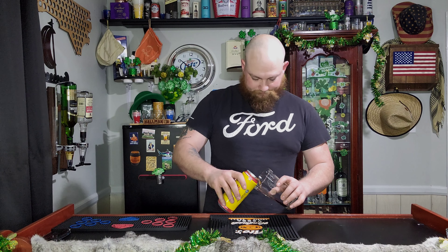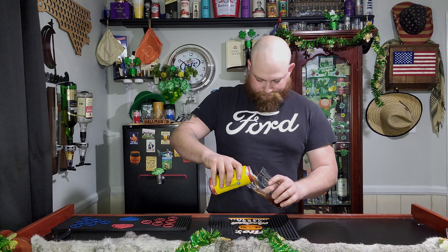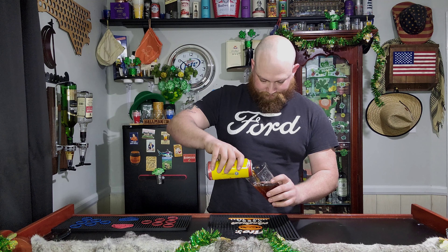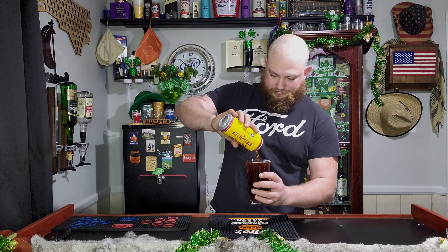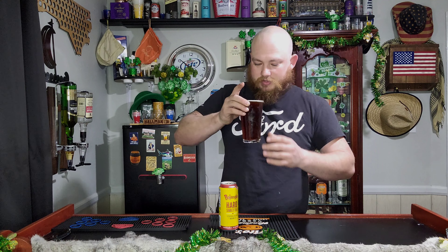I am super excited about trying this. They got the color — a little darker than usual. They did use that black tea. Oh, that smells pretty accurate. Definitely smells like a black tea. A little darker than I anticipated it to be; I expected it to be light. But beautiful color. Let me drink some of this down so I don't spill it.